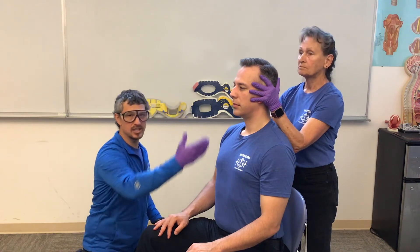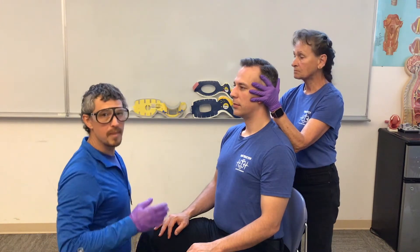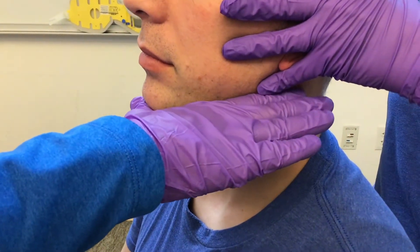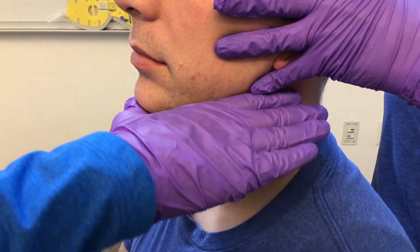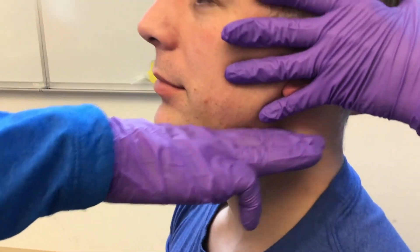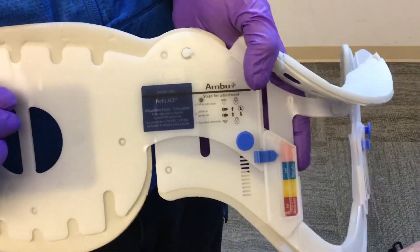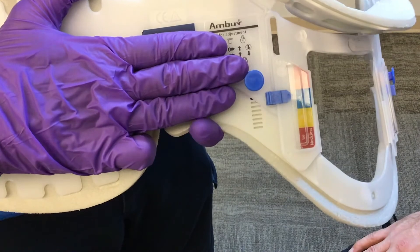Now that I have my patient sitting nice and tall, I can see that he's neutral inline. I'm going to measure for my collar. I'm going to make an L with my hand, come in straight so that my thumb rests right below his chin, then I'll drop my fingers down to the top of his trapezius. I'll take that measurement from where my fingers hit his trapezius and measure again from the top of the black line to where the plastic will meet his trapezius. He has about three of my fingers, then I'll lock my collar in place.